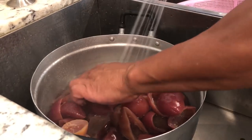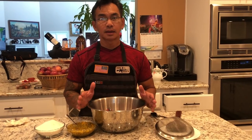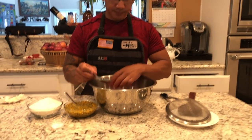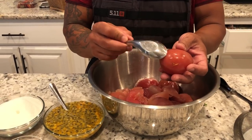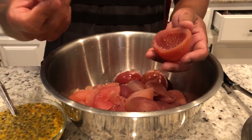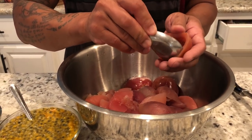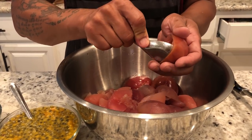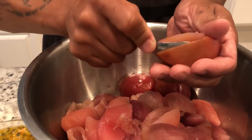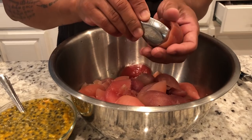Next, you want to de-shell. Let me show you. This is the shell and this is the meat right here. What you want to do is take a spoon. You just put it in cold water. As you can see, I'm scooping it out. Slowly turn the spoon this way — down or upward. Gently. There it is. Press it down and scoop it out.